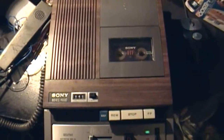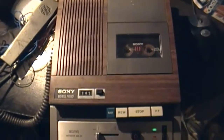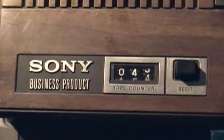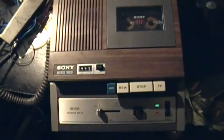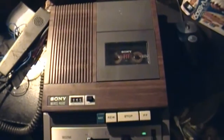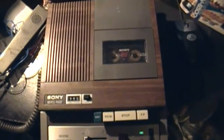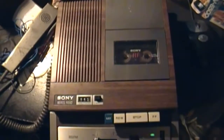I now present another case of different but the same, or we've seen this all before. This being a Sony Business Product Secutive Dictator BM20. I'm sure a lot of you have seen one that Max Arcade had, putting it up on eBay, doing a little brief show and tell. Well, this is the one — I bought it. What am I going to use it for? I don't know, maybe for demos or something.